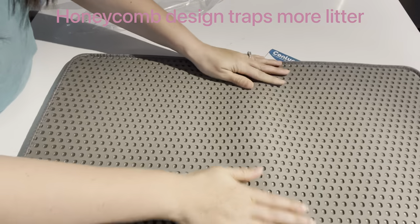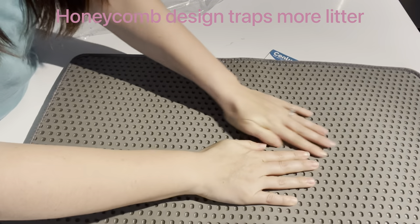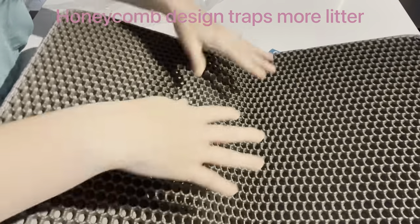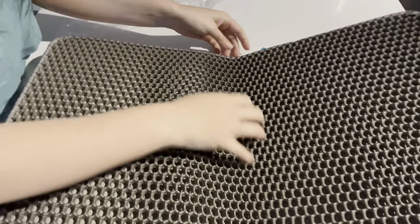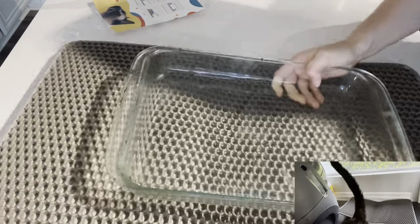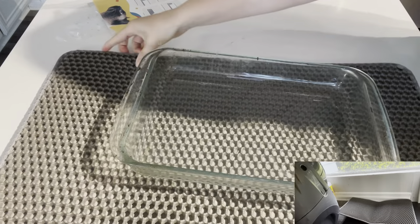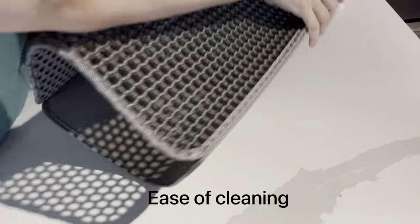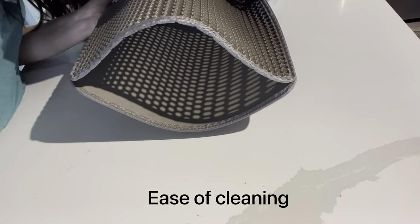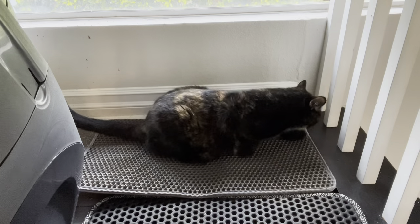The top of the mat is a honeycomb design which collects all the litter and dirt from the paws, and it basically captures it, and it slips into the bottom layer of that litter box mat. The bottom layer of the mat opens like an envelope from one end, and all the trapped litter and dirt stored inside, you can easily dump it out.